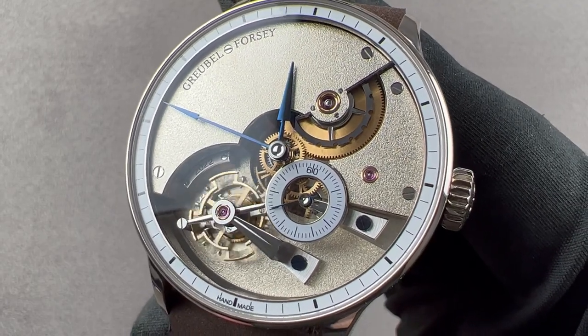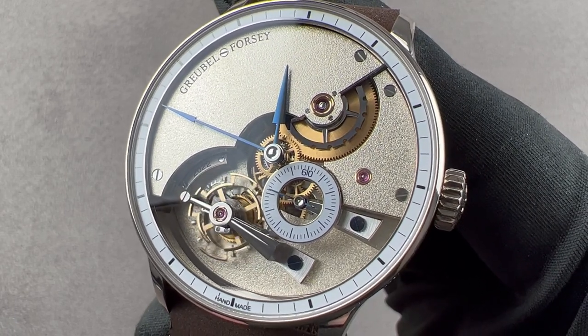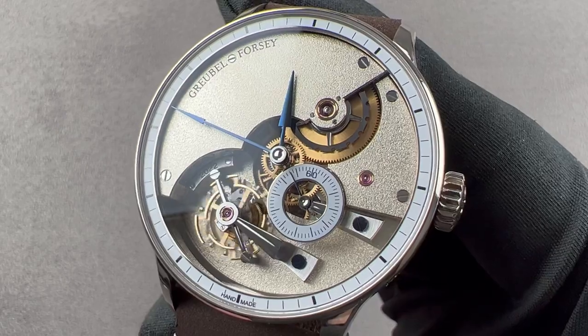Today we discuss the Grubel-Forsi Handmade One. 43.5 millimeters in white gold, this timepiece was announced for 2019, and as a result of its laborious fabrication, only two to three of these will be made each year.